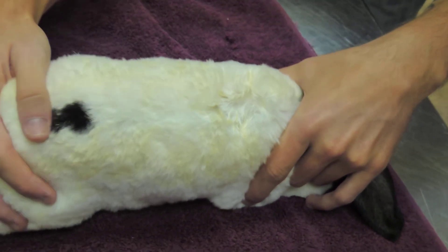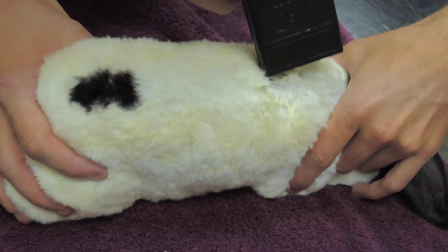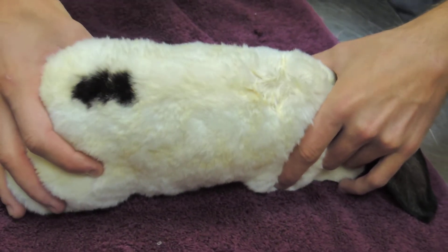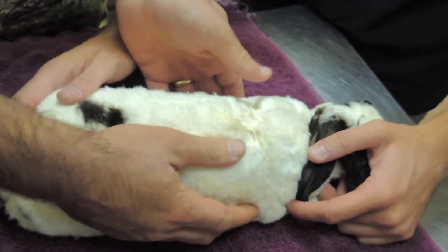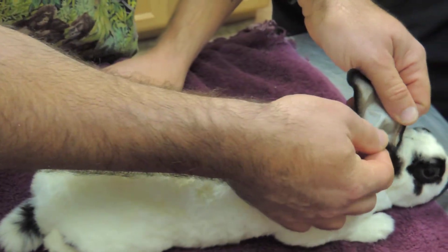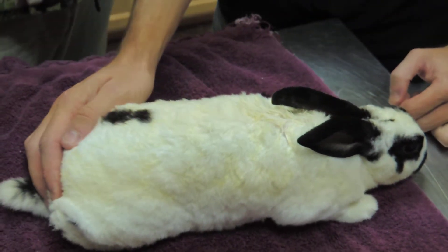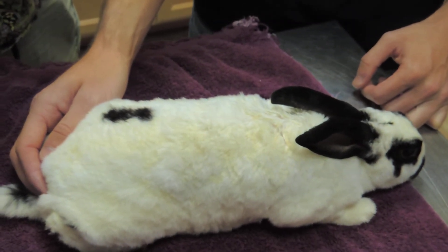Now we'll read the chip — about three, three and a half inches distance away. There's no hemorrhage or anything like that, so I think we're in good shape. That's a standard mammalian place to put those chips — in between the shoulder blades. That's a little dirty place.